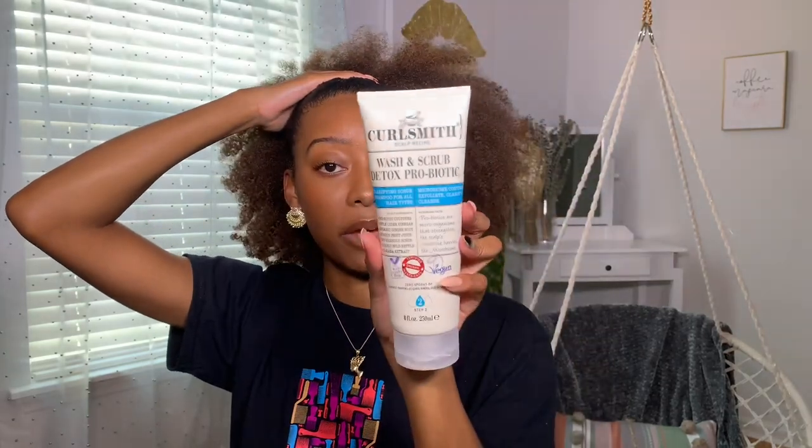It smells amazing and I'm able to detangle with it. It gently cleanses my hair without stripping it of its moisture. When I want to get a real clarify, I'll use this once a month: the Curlsmith Wash and Scrub Detox Probiotic, which has really fine beads that gently exfoliate your scalp without being too harsh.